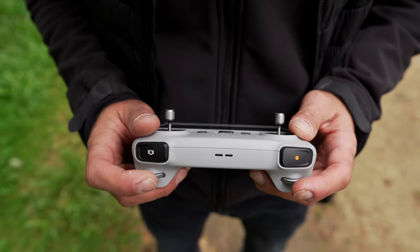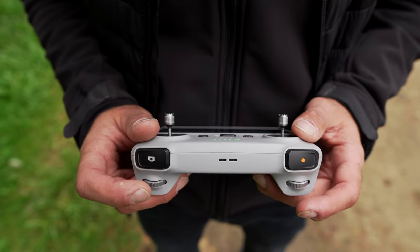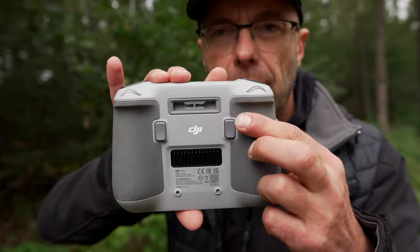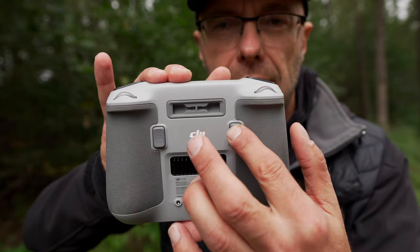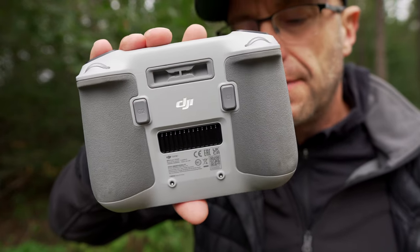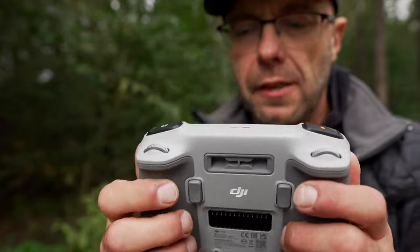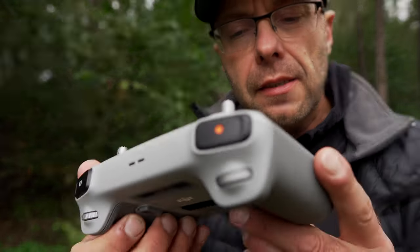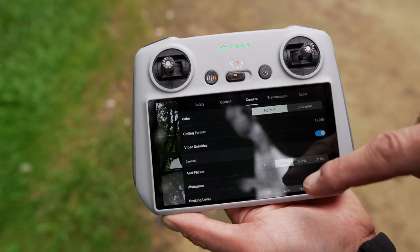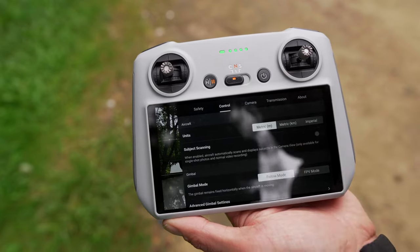You can perform two functions simultaneously — for example, changing the gimbal tilt angle while zooming in at the same time. On the back there are two function keys, C1 and C2, which can also be configured in the app. So in this regard it is somewhat better, and this controller is genuinely more professional. However, as I said, that doesn't mean it's always better. Let's see what the options are for assigning function keys.